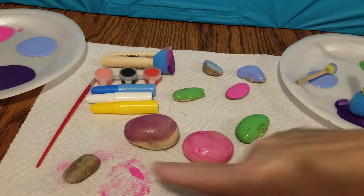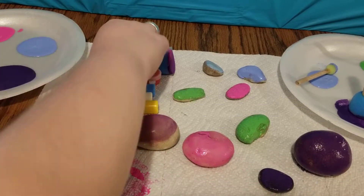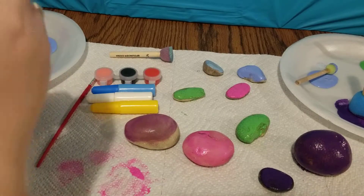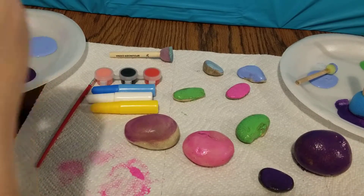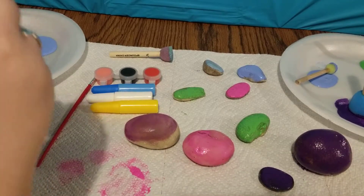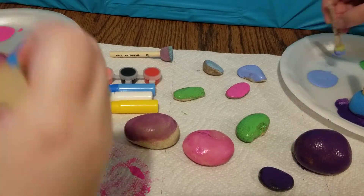Letting those dry. You got one more here if you want — what color are you going to go with? Pink. Pink again. I'm going to do this flat one. I'm liking that blue quite a bit.